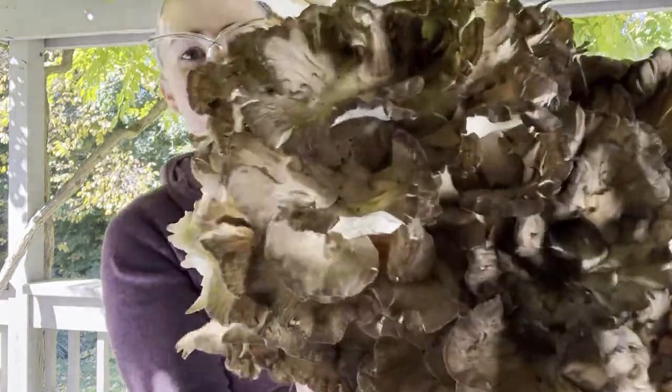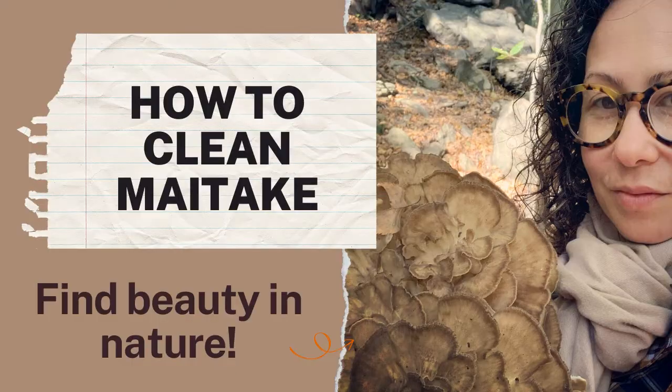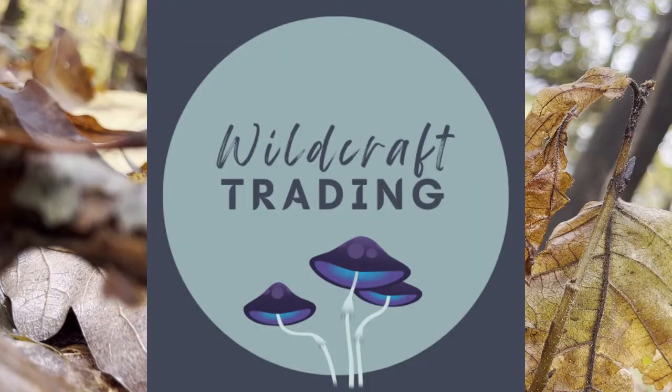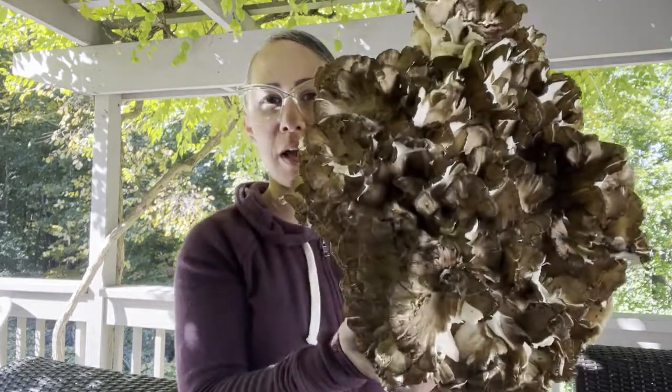Yesterday I found a 14-pound maitake mushroom. Hey everybody, welcome to our first-ever tutorial on Wildcraft Trading Company. My name is Alexis, and today I'm going to show you how to clean a maitake mushroom.